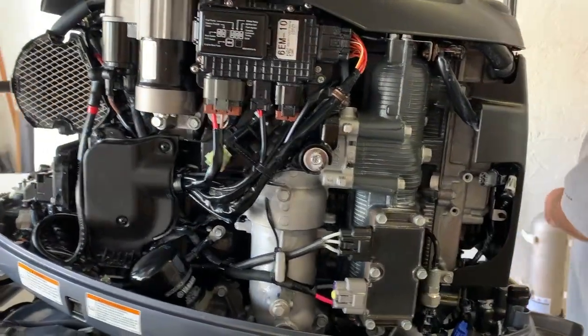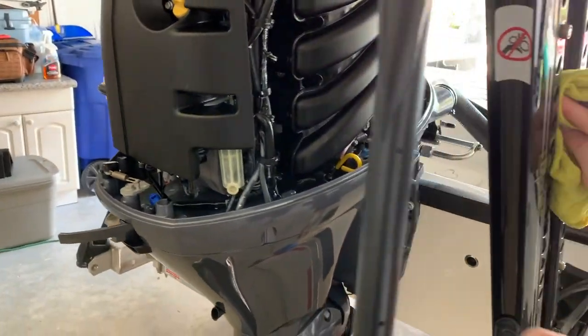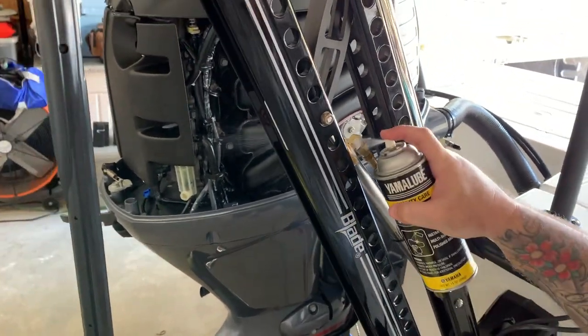Well look at that - it looks brand new! That's because it is. Oh my goodness, it's clean!